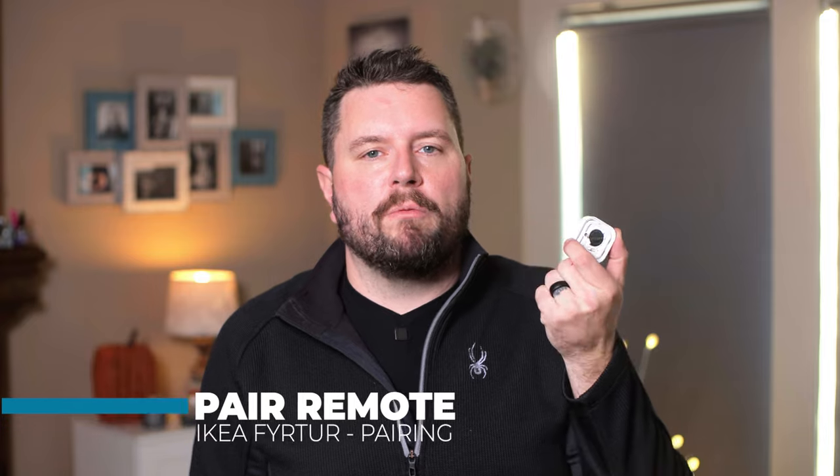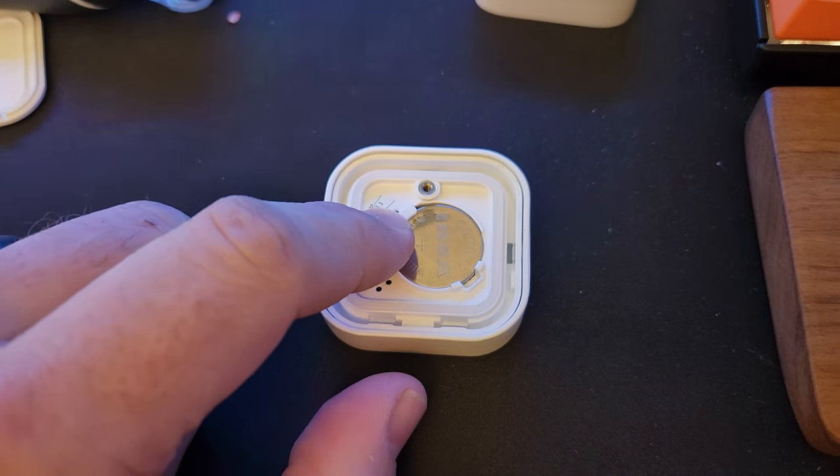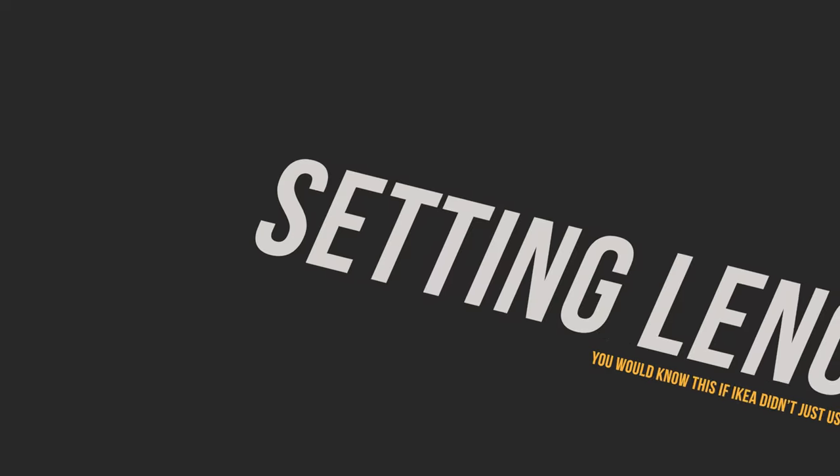Finally, for the remote: open up the back of the remote, which exposes the pairing button. If you haven't already, put the battery in. Once your hub is in pairing mode, press the pairing button on the remote four times — the red light will pulse. Once it's paired, the light will turn off. Go ahead and close up the remote and you're all set up and ready to go.